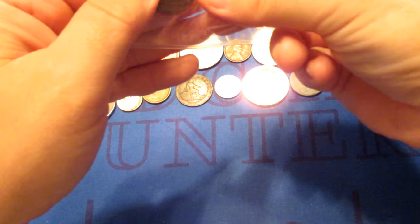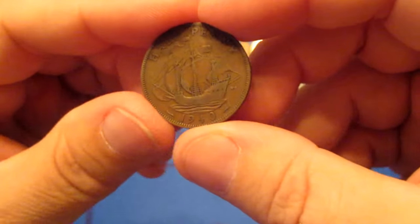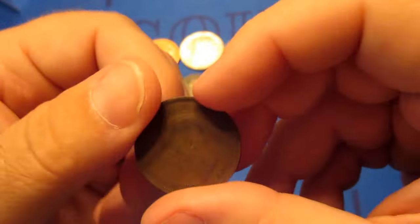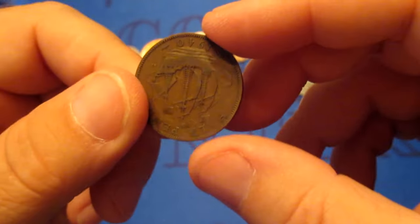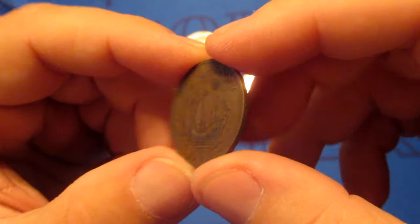Looks like another foreign one — at least I can tell some detail on this one. This is British — the half penny from Britain. Got King George on there. 1940 half penny from Great Britain.